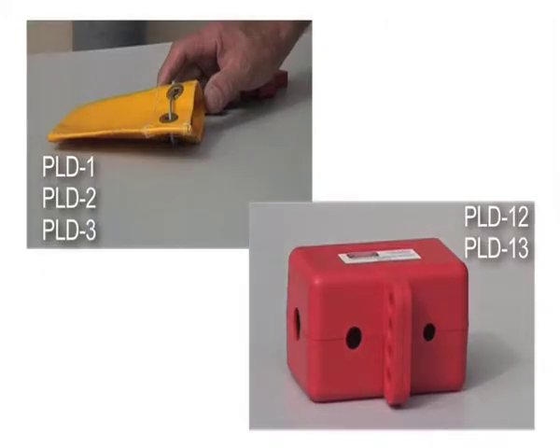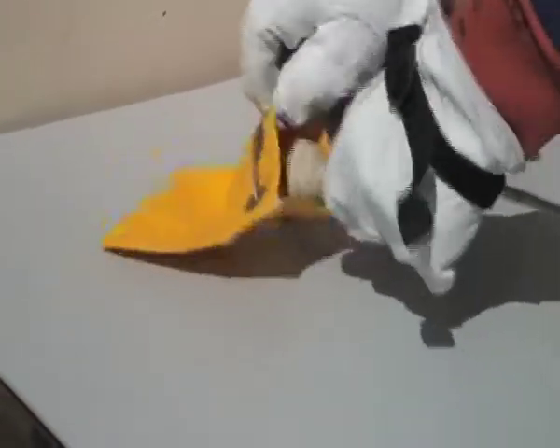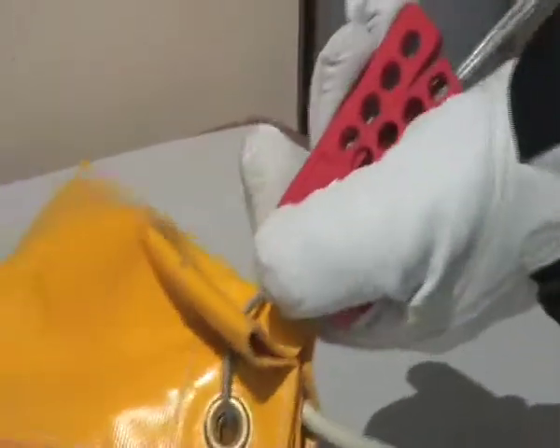Plug in air hoses. Place plug top in lockout bag PLD1. Close bag around cable and squeeze clamping part together. Place a padlock with a danger tag through one of the holes.